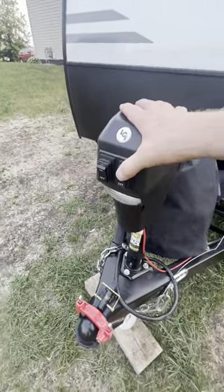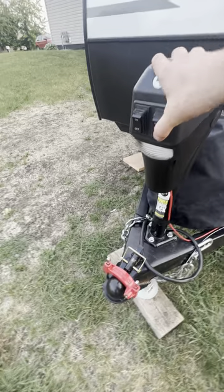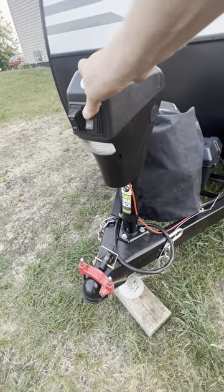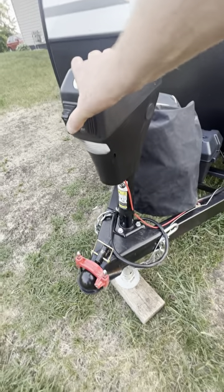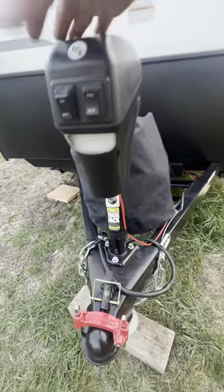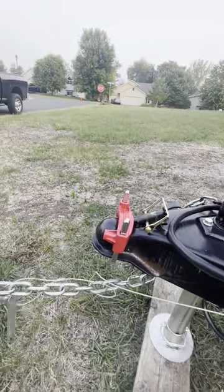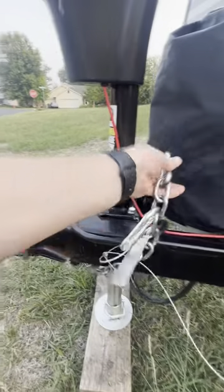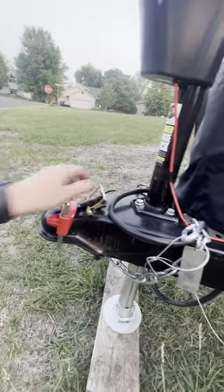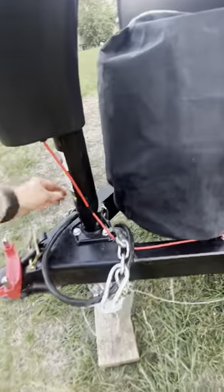On the front hitch right here you have a retract and exit that'll raise and lower the hitch for you — you can also use that for balancing. There's also an LED light here for nighttime. You have your two chains; chains should be crossed when they're on the vehicle that you're towing it with, and then a seven-way plug.